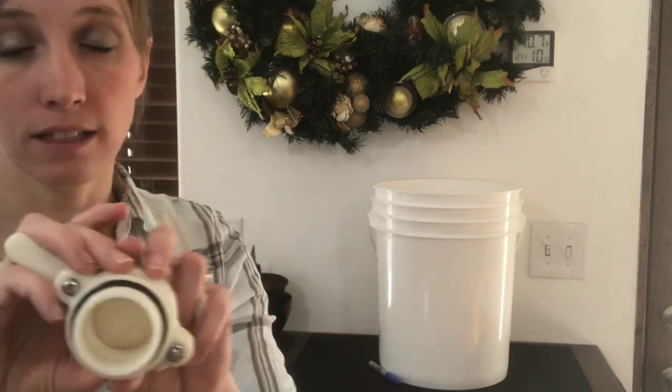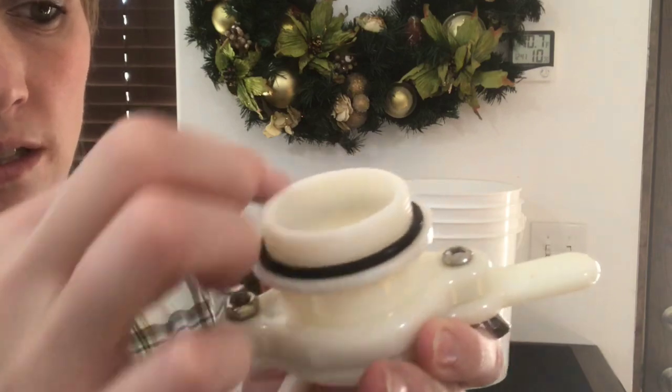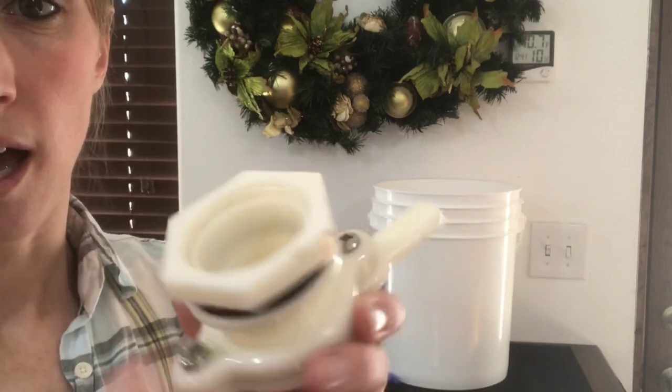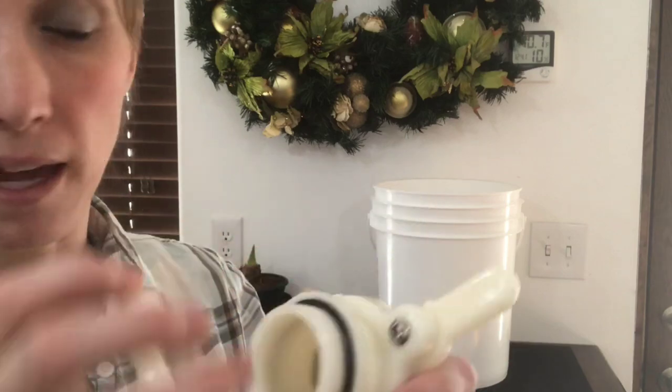On the back of it, it's got an o-ring around it with threads on it, and it comes with a threaded nut to go on it that just tightens down. It doesn't have to be really tight, but it's a pretty simple setup and it works really well.